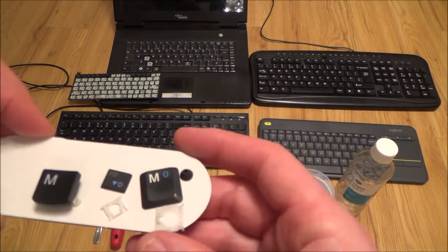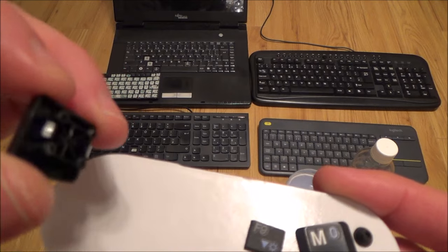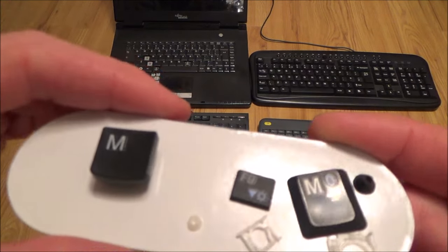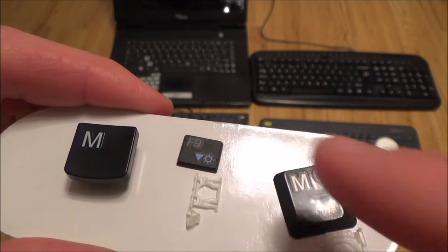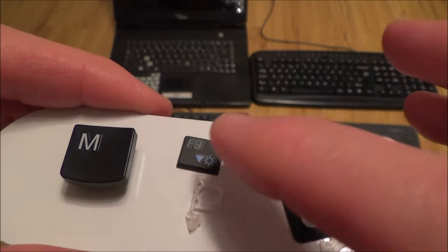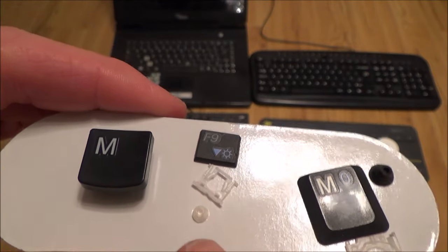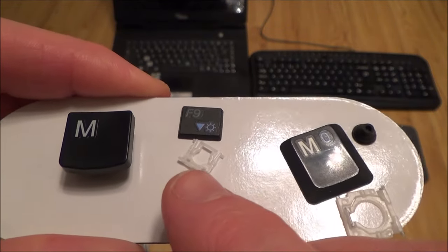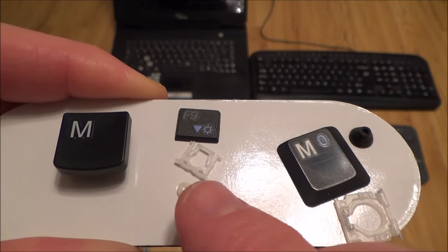If you have a look at the keys, this one from a desktop is a one-piece design — you just pop it off, clean it, and pop it back on. The laptop ones are more complicated but still doable yourself. It's a three-piece design: the key, the key retainer in the middle, and a little rubber spring that touches the pressure pad and allows the key to spring back up again.